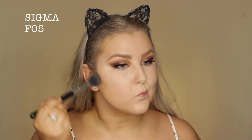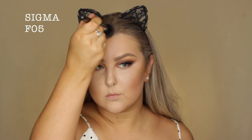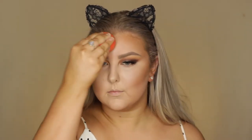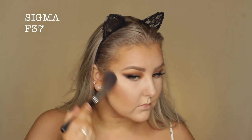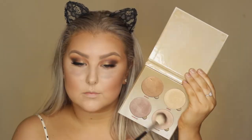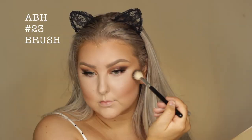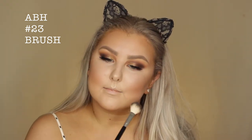Then I'm going in with the Makeup Geek Contour Powder in Bad Habit on an F05 contour brush, just contouring my cheekbones and adding some bronziness around the perimeters of my face, taking my sponge when I need to blend the edges. Then for blush, I took MAC Warm Soul and just applied that with an F37 brush from Sigma. And then to highlight, I used the Anastasia Sun Dipped Palette with the Anastasia highlighter brush, using the shade Moonstone.